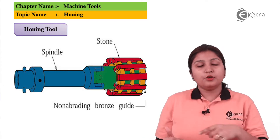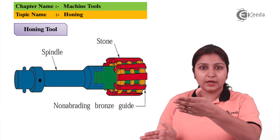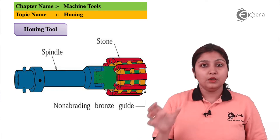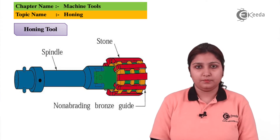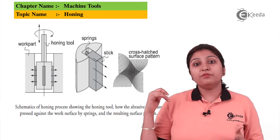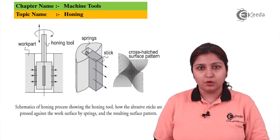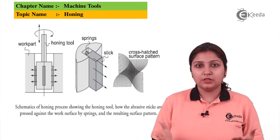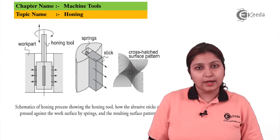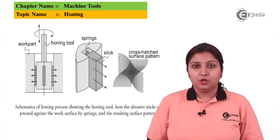The splines get open and the tool starts rotating, with the stones on the splines helping in the finishing operation. In the first picture the honing tool goes inside the hole, in the second picture due to spring action the splines come out, and in the third picture cross-hatching lines are produced — which are part of the finished surface.